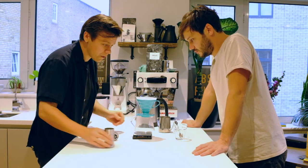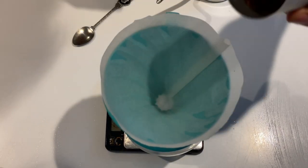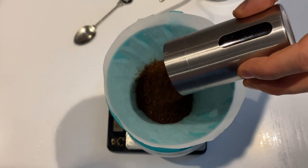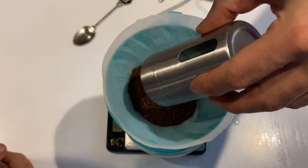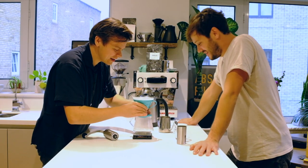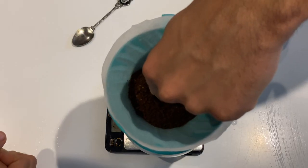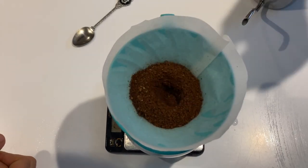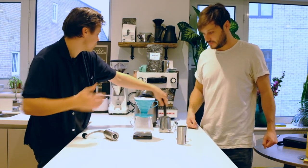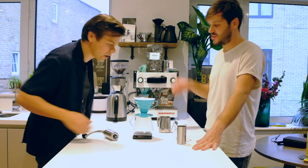We're ready for the coffee. Joey's going to put 30 grams of coffee in the V60, and we want to work to a 1 to 15 ratio. So that means we want to end up with 450 grams out. What we want to do is just create a little well in the coffee just before we start pouring. That's just to help all the grounds get wet, because we just need to get that CO2 out — it will help create a perfectly extracted coffee.